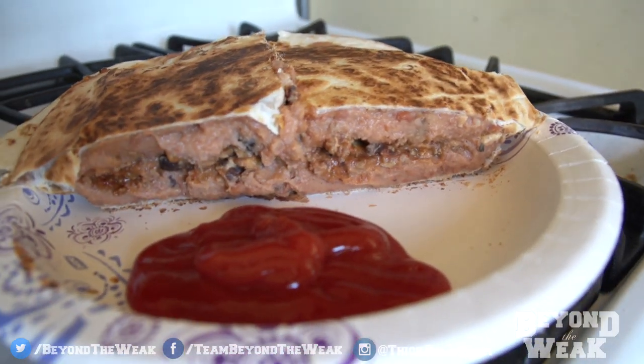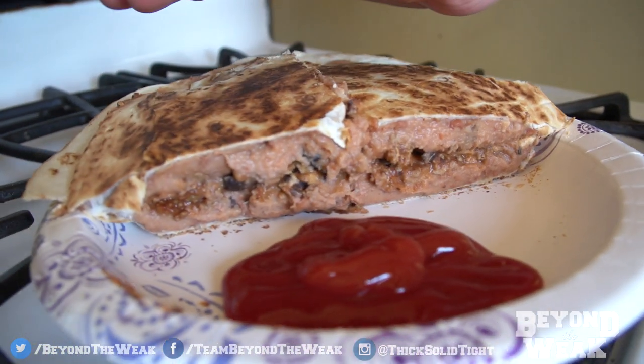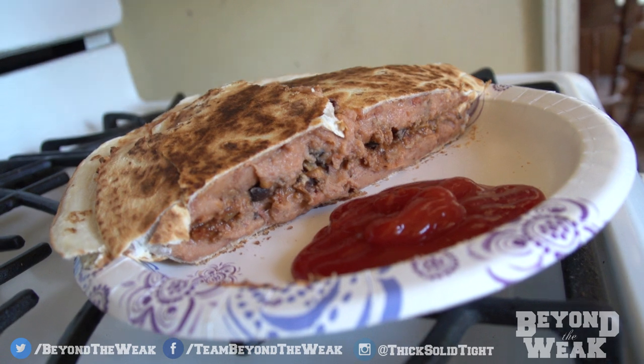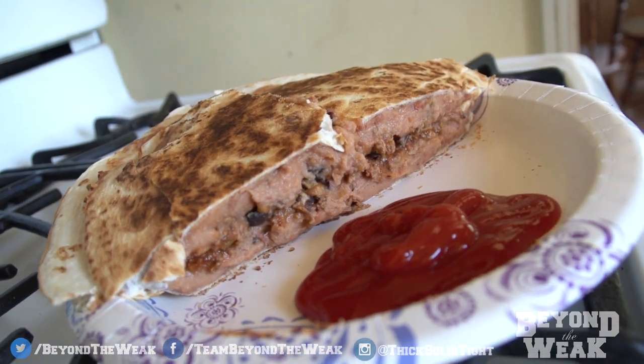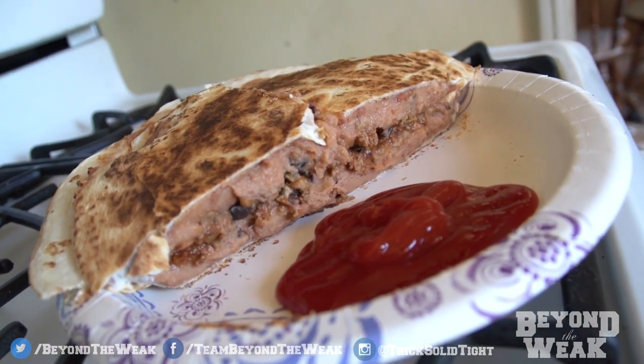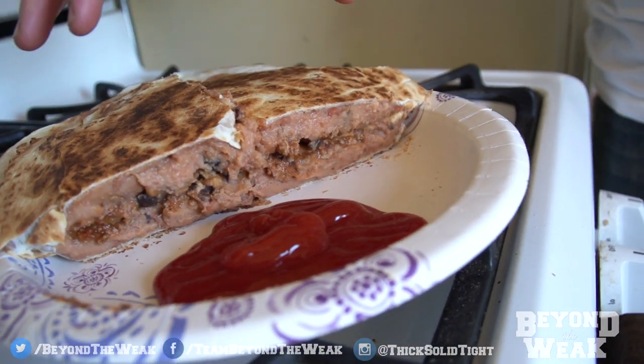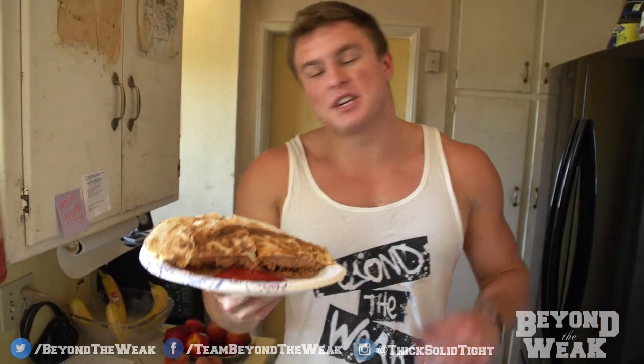Otherwise it wouldn't be a man-dia — it would just be a regular bean-dia. Anyways, this is a man-dia. I make this all the time. This is something that me, my friends, all my bodybuilder dudes all eat. So if you're looking for something with a lot of calories, this is definitely a good idea. That's the man-dia. I just want to put this video up because I know you guys love the food and recipe videos, and I want to show you guys what I actually do on a routine basis, what foods I actually eat all the time. And this is definitely one of those staples in my diet.